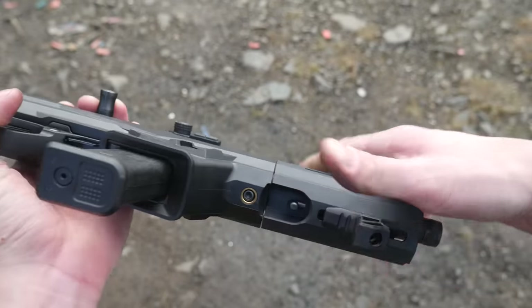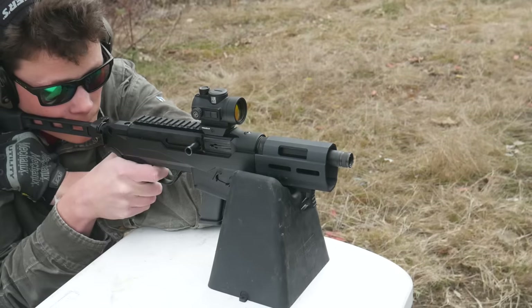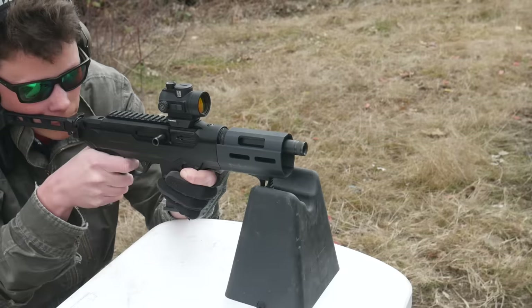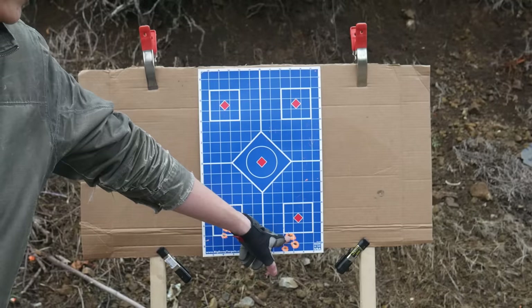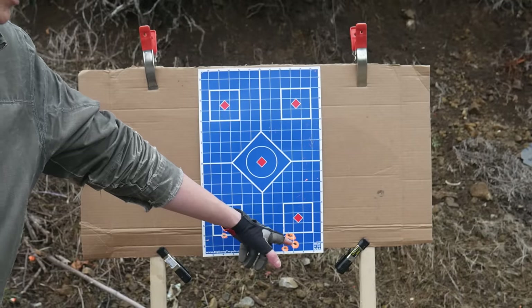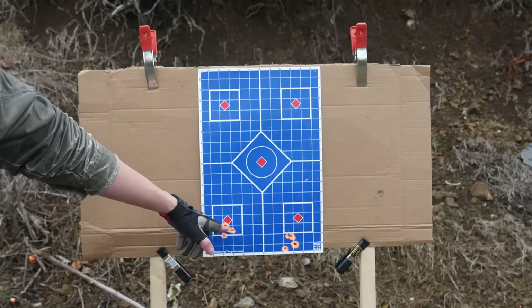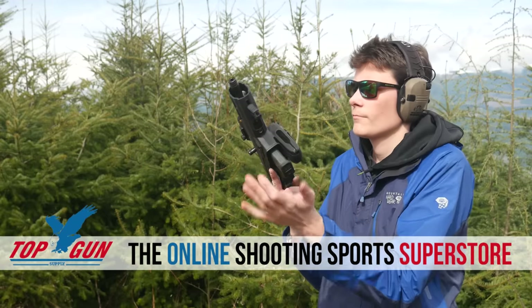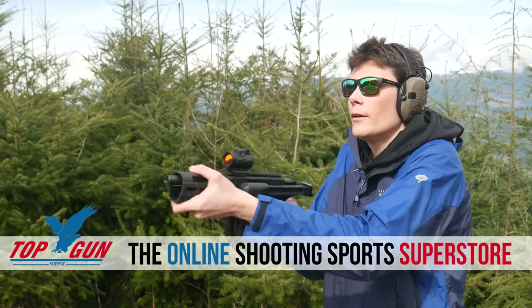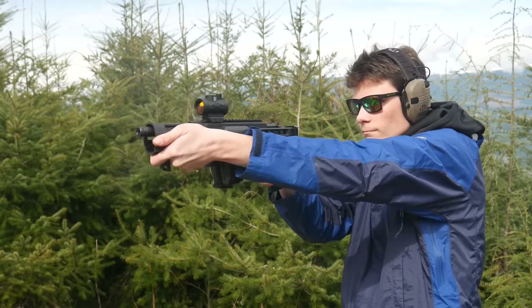The PC Charger also exhibits an issue I had when trying to shoot groups out of my old 10-22 Charger Takedown: the barrel is not free-floated, so if you rest the forend on something, you can get a significant point of impact shift. Bottom right here is with the gun rested on the chassis; bottom left is with the gun rested on the handstop. At 25 yards, the Charger exhibited approximately a 1-inch point of impact shift when shot from a rest. I think this is worth pointing out, but it's not really a deal breaker because it's not really what the gun is for.